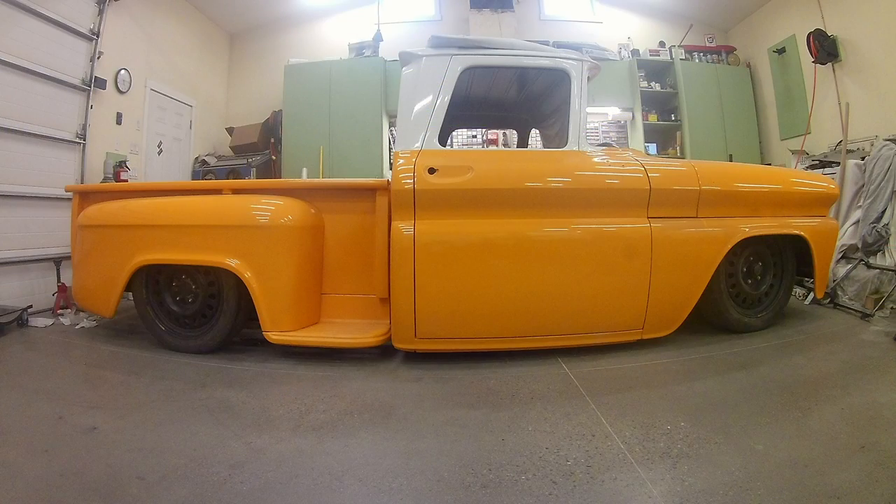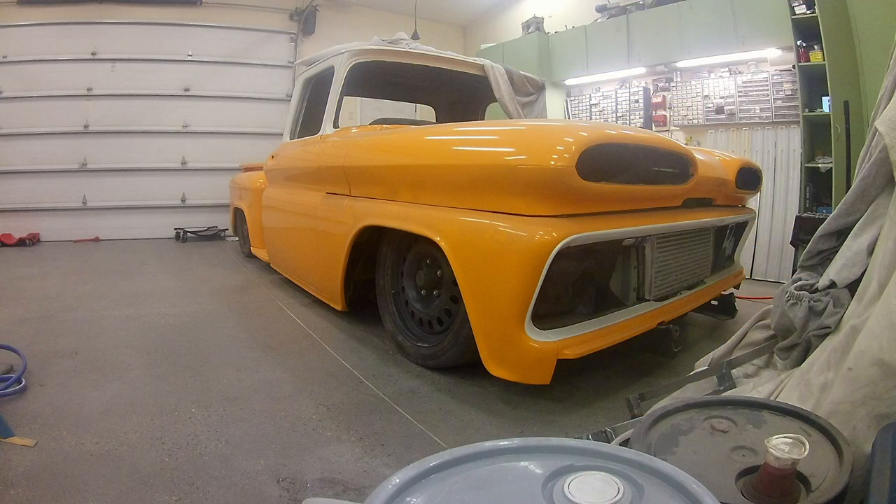So we got it all back together sitting on wheels, looking pretty good. I think I like the color — I'm committed, I'm not going to change it. Initially I chose to spray the cab assembled so that the paint would lay down the same on all the panels, but honestly you're spraying a panel at a time even though it's assembled. I think it would be easier for me to deal with just one panel at a time — it's more manageable rather than doing the whole cab. I can put more effort into doing a better job with a smaller piece rather than everything, but it made sense at the time.